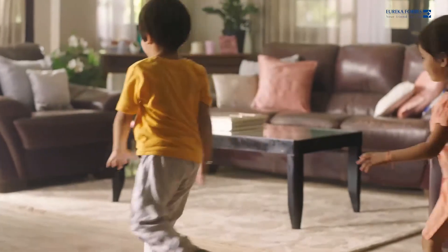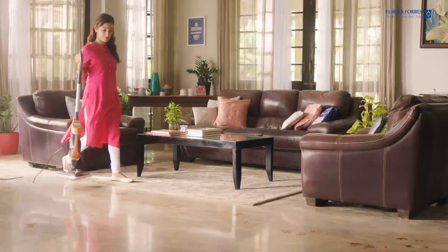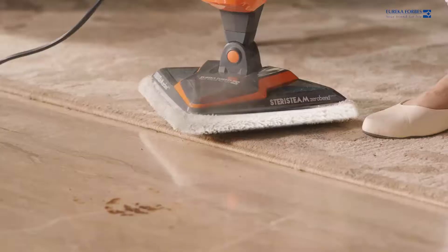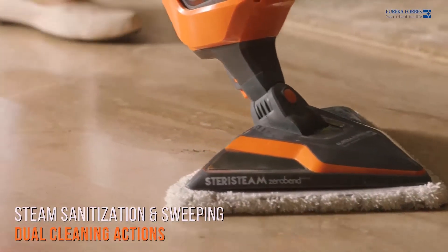With kids, you need a house which is completely sanitized and super clean. Your versatile EuroClean ZeroBend SteriSteam is designed to do just that. With SteriSteam, you can sweep and steam clean at the same time.